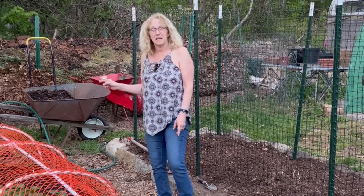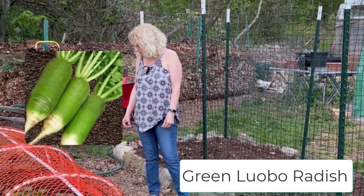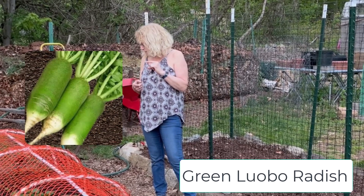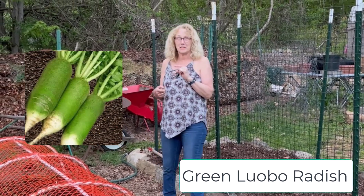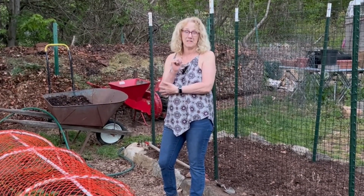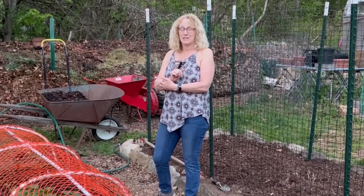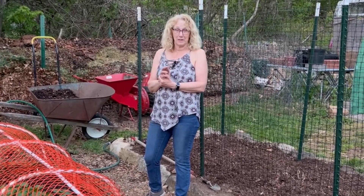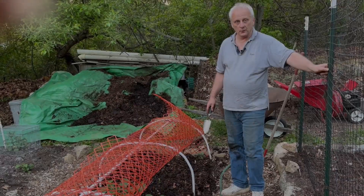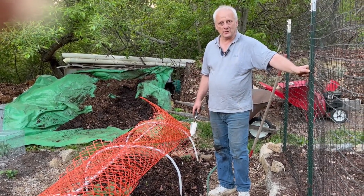I wanted to say about the radish that he planted — it's called green luobo and it's a Japanese radish. It grows long and cylindrical. We've never tried it before, this is all new to us, so we can't wait to try this. I personally want to try fermenting it along with some cabbage and some carrots. So those are my ideas for using these plants. Thanks for watching and I'll see you on the next video.